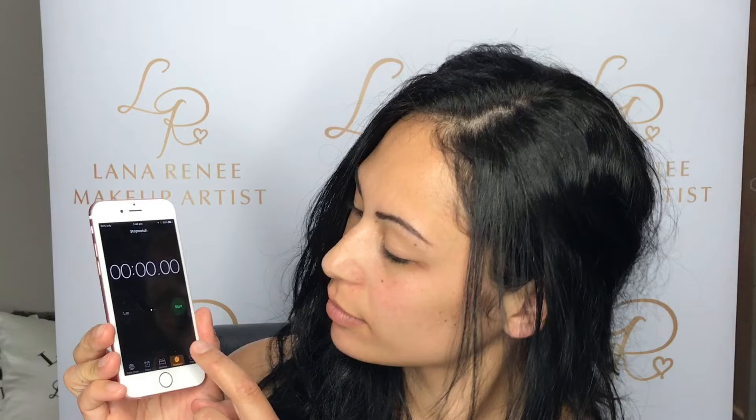Hey guys, welcome back to my channel. Today I've done a very simple everyday makeup look for you to follow. It took me less than 10 minutes, so this is dedicated to all you beautiful mummies out there and anyone else who doesn't get a lot of time for yourself in the morning. If you'd like to see how to get this look, then please keep watching. I'm going to set my timer.